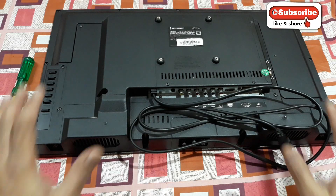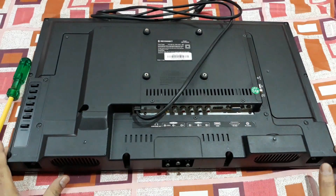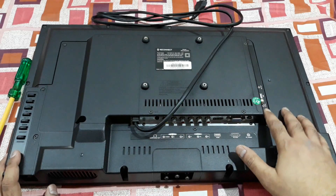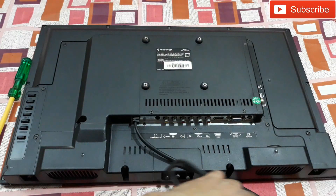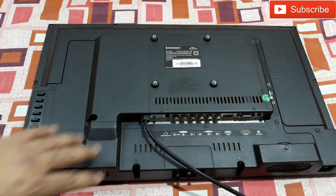Hey, what is up YouTube, welcome back to Ready Technoboy. This is a 24-inch LED TV — you can see the front side. Today I'm going to open this thing up and see what's inside. There's not gonna be much to look at inside — just a main motherboard and LED panel. Anyway, let's open it up and take a look inside, so we'll know for sure. I'll start from here; there are a lot of screws, it's gonna take some time.